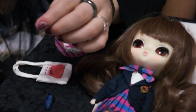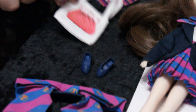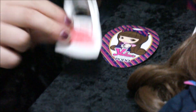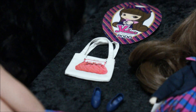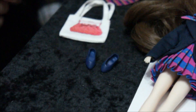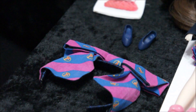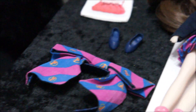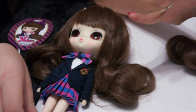The shoes feel very plasticky and squishy, similar to Barbie shoes. Then there's a little tote bag with a purse design drawn on it — that's exactly what I was trying to think of. And of course the headband, which I'm pretty sure has her name on it. Yes, it does say her name. Her skirt also has her name on it — that's really cool.